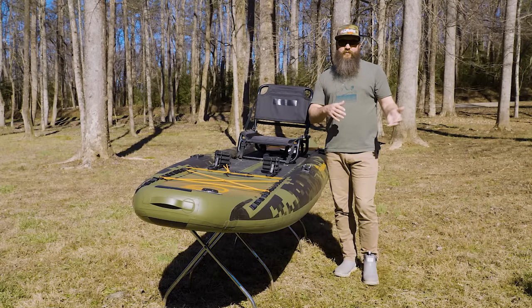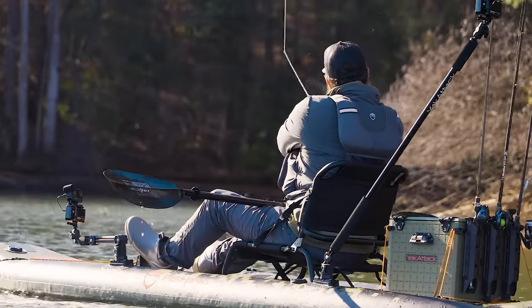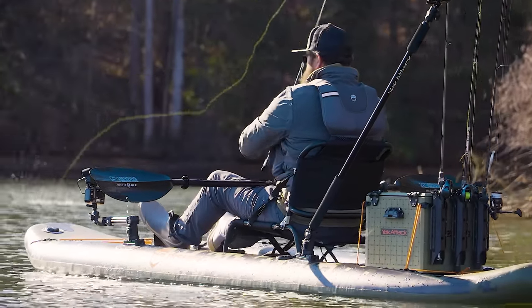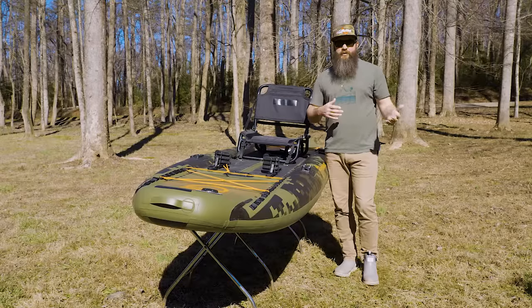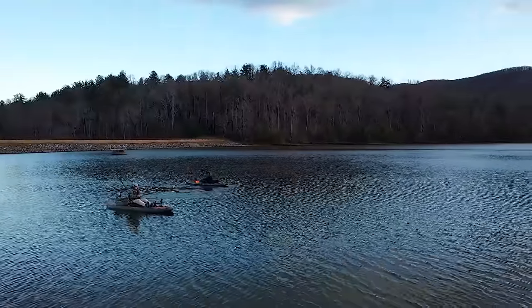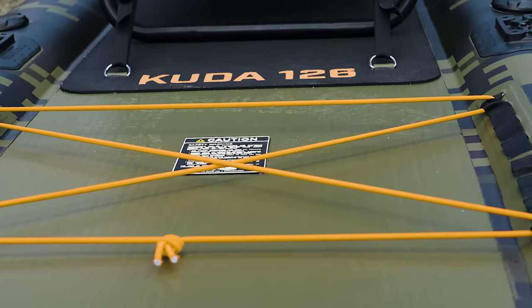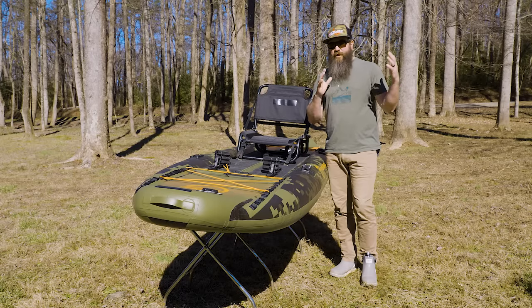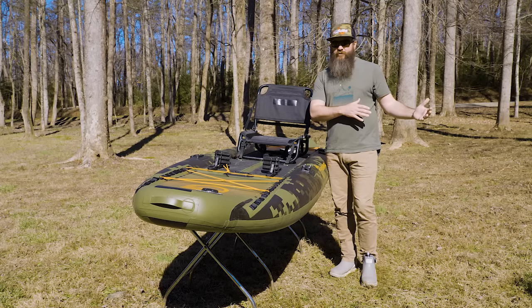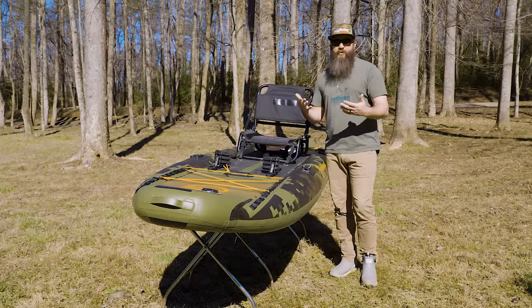The CUDA 106 comes in at $1,395 and the 126 we tested is $1,495 — a hundred dollar difference. You may think an inflatable kayak will be less expensive, and it can be compared to hard shell kayaks approaching sixteen, seventeen, eighteen hundred dollars these days, and even more when looking at a pedal boat. What you're getting with the NRS CUDA line is a lot of value, a lot of durability, and years of knowledge designing inflatable craft. They've been making rafts for a very long time, and there are key things on this boat that make it worth the price.